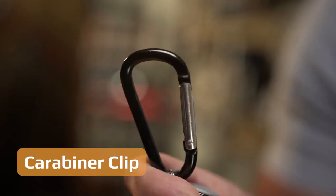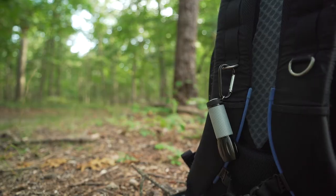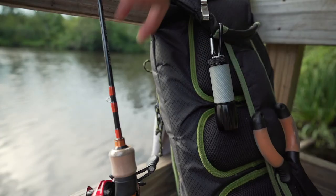It also comes with a built-in carabiner clip. This makes it perfect for hunting, fishing, or hiking trips. Talk about easy access.